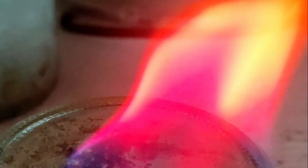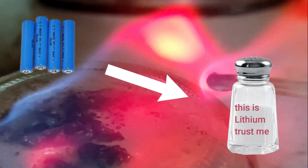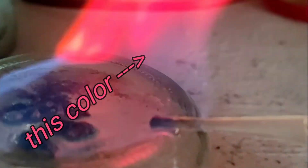Hello everyone and welcome back to another video. Today we will try to extract lithium salts from lithium polymer batteries and make some nice fuchsia fire.